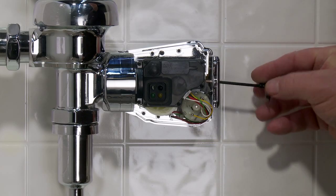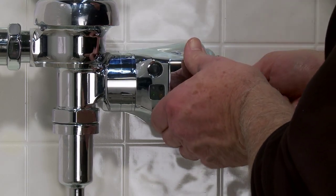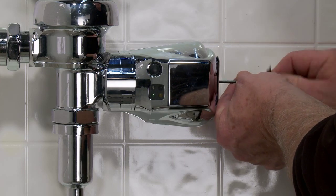Once flush settings, audio tone, and range adjustment have been set, remove the battery compartment and replace the cover. Replace the battery compartment tray to reactivate the Auto Flush Unit.